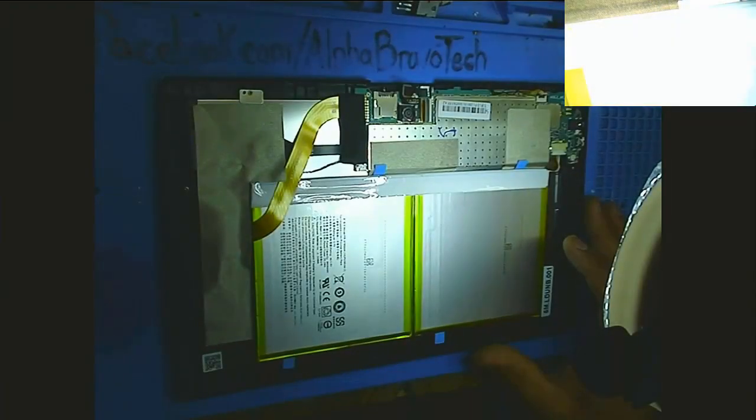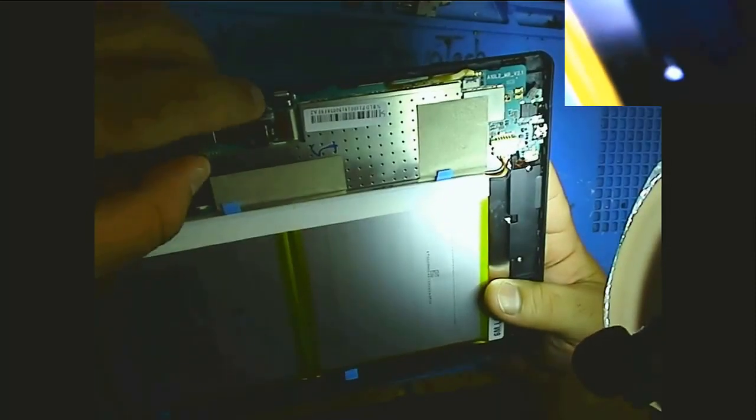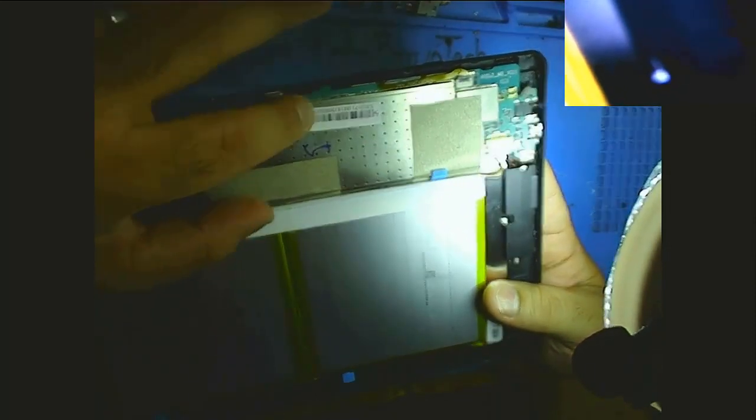Lights are on, everything looks like it should be showing a decent picture. Let's zoom it out — that's probably the issue. If you can see, it's pretty screwed up. Let's take a look at what we're looking at. We've got the board, flex cable here, looks like a camera there and a camera here — so we'll remove that.